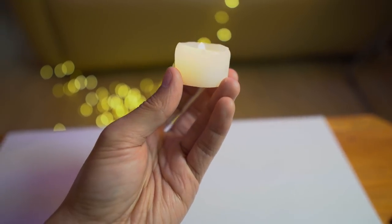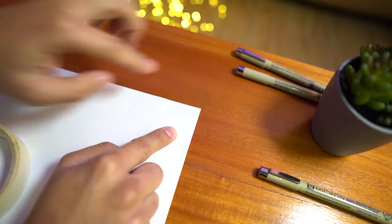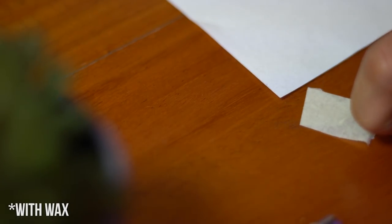Alright guys, technique number 2. I call this the candle technique. What you're going to need is a candle — most preferably a white or transparent candle. One of the uses I found for the candle is putting a little bit of wax on the corners of your paper before taping it to the drafting board. By applying wax to the corners, you avoid the situation where you remove the tape after drafting and a huge chunk of the paper comes with it. The wax saves your paper. Moving on to the second use of the candle.